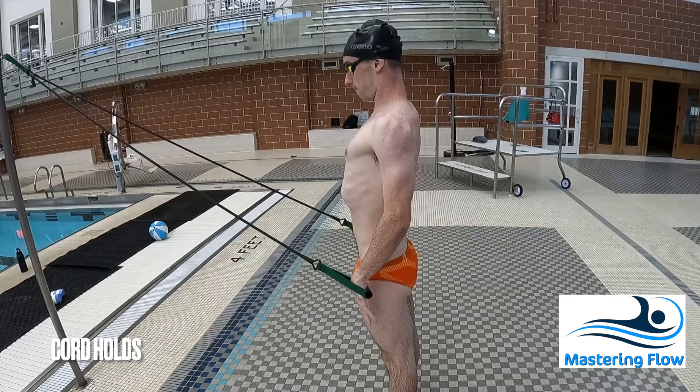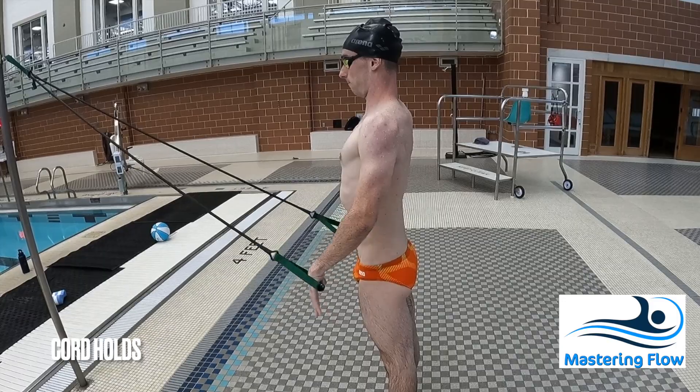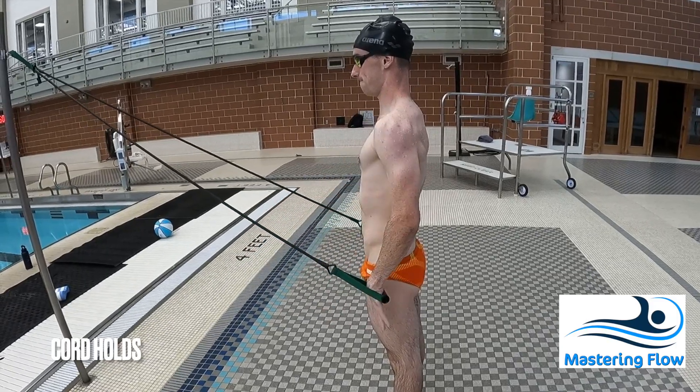The goal is simple: pull back and then squeeze, really trying to feel the muscles of your back contract and squeeze your arms back and into your body.